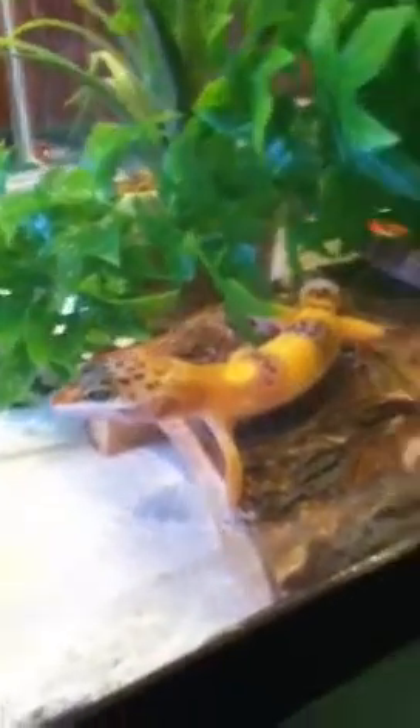I feed my little leopard geckos miniature crickets. You can buy them for like 10 or 12 cents at PetSmart. Here's my little guys — they're pretty awesome. I hope they'll be good friends whenever they grow up.